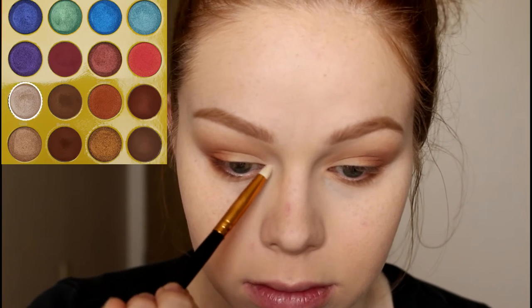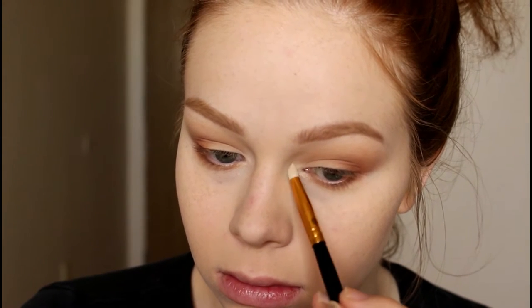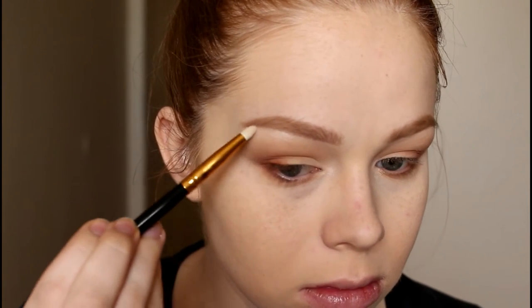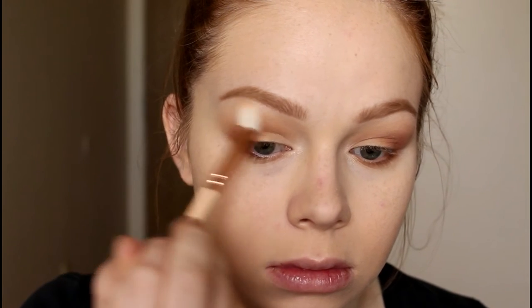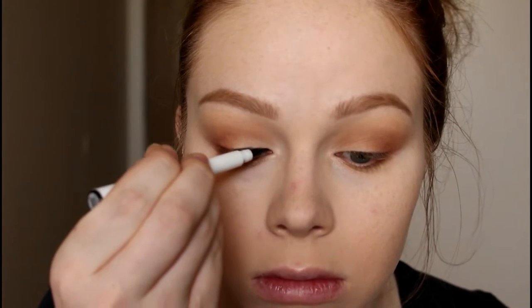Now I'm going in with the shade Giza on a BH Cosmetics 105 brush and packing that onto my inner corner and underneath my brow bone. I wasn't expecting to love this highlight shade as much as I do, but it is seriously so gorgeous and perfect in every way. Then I'm taking my fluffy brush again to blend underneath the highlight.